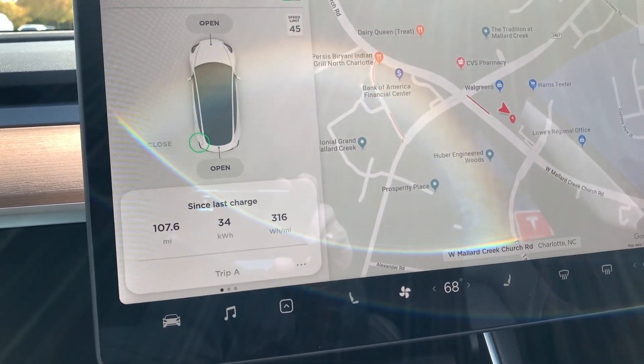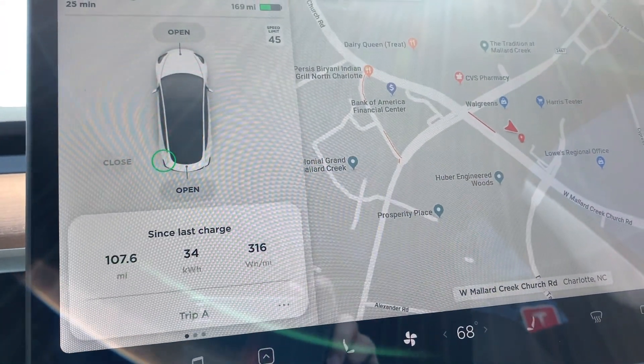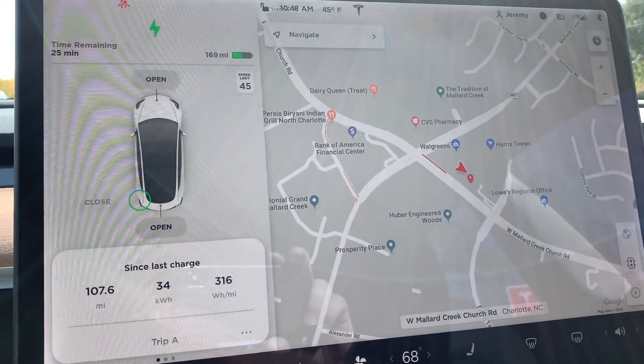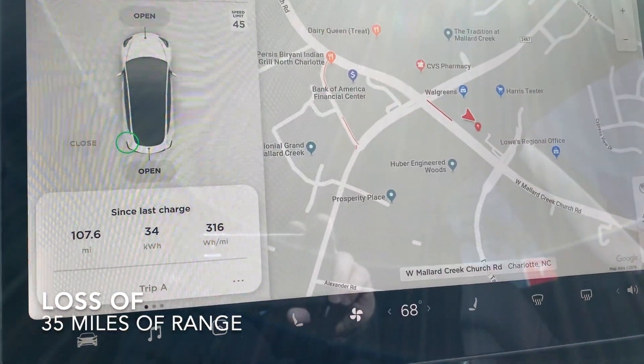We went 107 miles, we did 316 watt-hours per mile at 334 kilowatts. We ended up with around 67 miles of range when we got here. We're now at the supercharger — it's plugged in and it's got roughly 25 minutes to get an 80 percent charge.